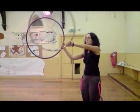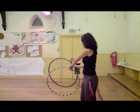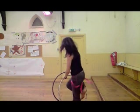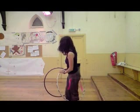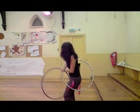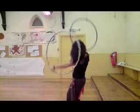Immediately both hoops are carried parallel to the right side. It is the left hoop that is jumped through, and the right hand tosses the hoop into the air to the corner, and the left hoop is back on the left side.